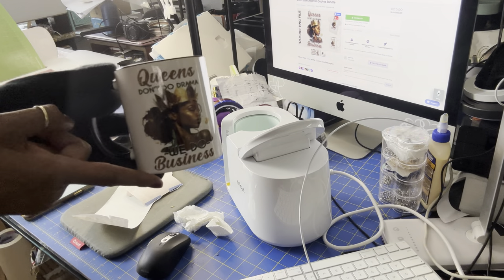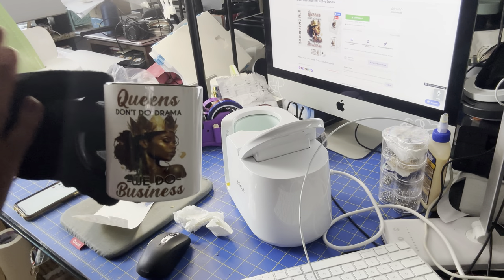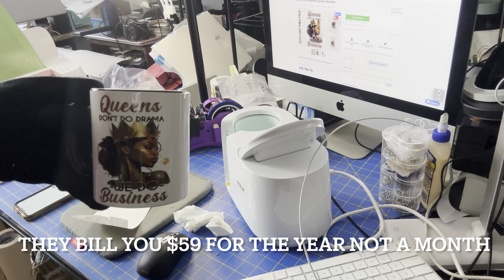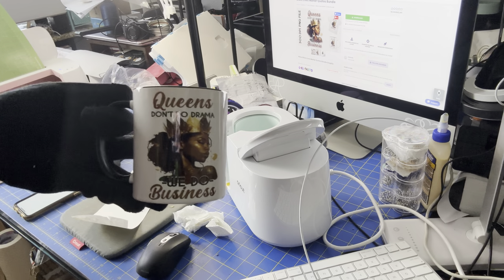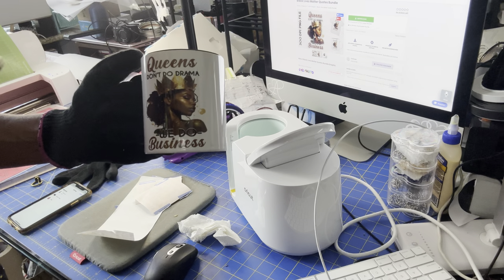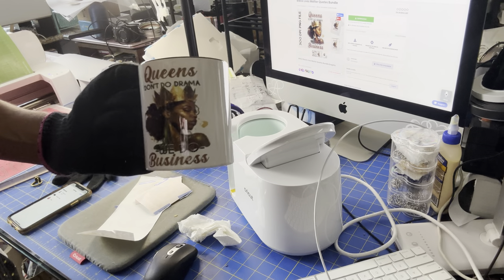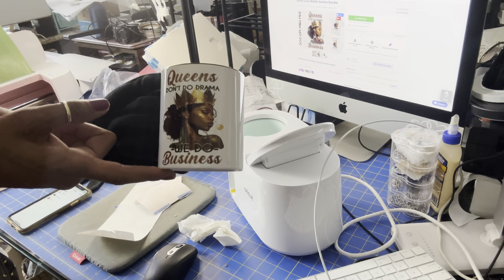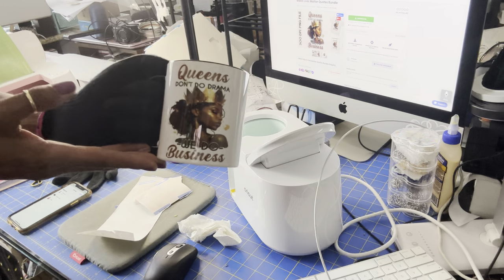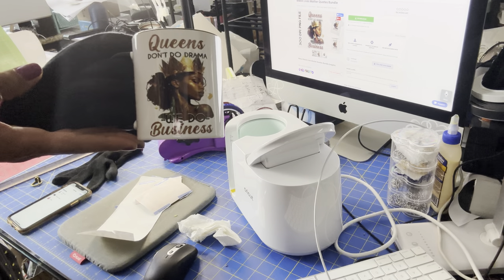Hey guys, I forgot to tell you — I'm gonna leave a link below in the description about this Creative Fabrica website. They are having a sale — $4.99 a month, they bill you once a month, and you have over 6 million things to choose from. You cannot beat $4.99 a month — that is $59 for the whole entire year, and it locks into place. You get a commercial license where you can sell your products and you don't have to worry about anybody coming after you, because you have a license to create as many products as you want. So guys, click on that link below — I so do appreciate it.